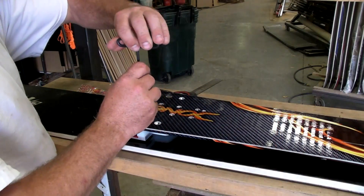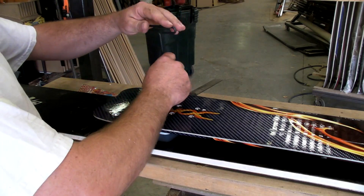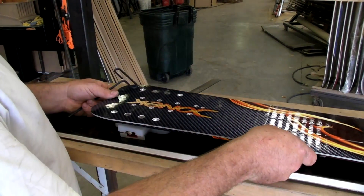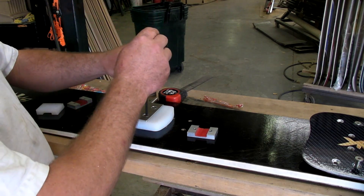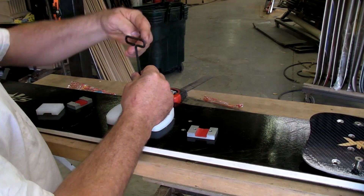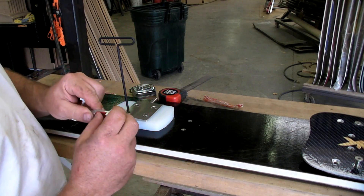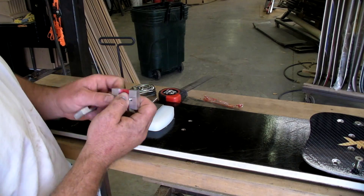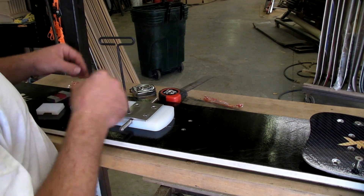I've pulled our board off of our test stand. And I'm going to disassemble this guy, and we'll have a look and see what occurred here. Yep, I can definitely see it. I'll pull it off here. I'm seeing some compression of our little UHMW piece. And you can see it's compressed here, which is interesting.